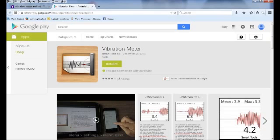To run the test, the first step is to install an app on your phone that monitors for earthquakes. I am using an app for Android called Vibration Monitor.